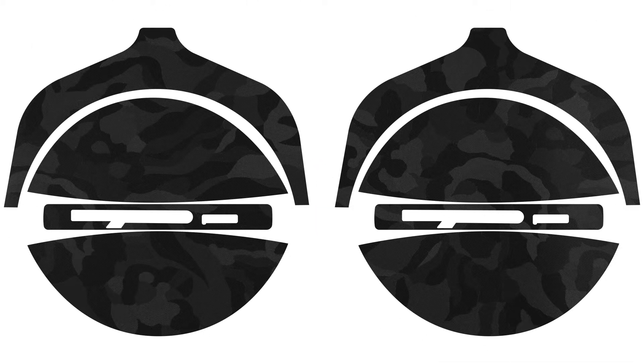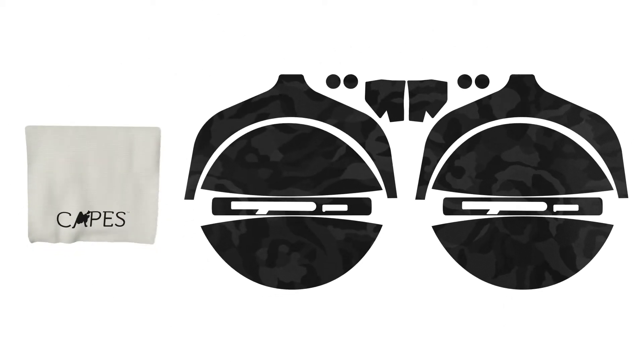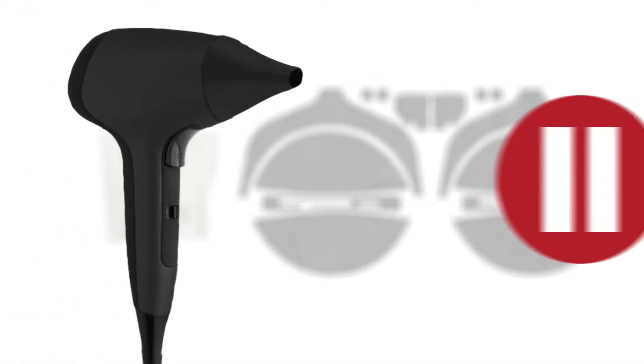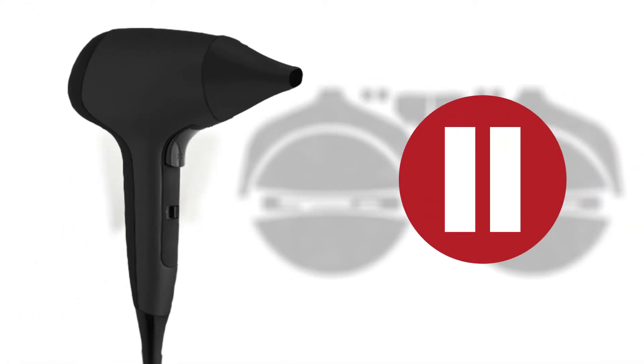There are five pieces included in your package: pivot skins, yacob skins, logo skins, pinned skins, and pivot holder skins. A trustworthy microfiber cloth will help you out in the application, and you will also need a hair dryer. Pause the video until you get everything in place.